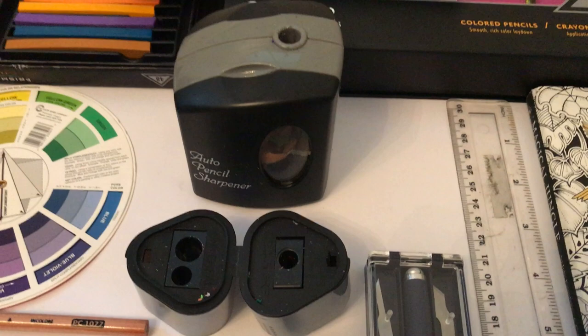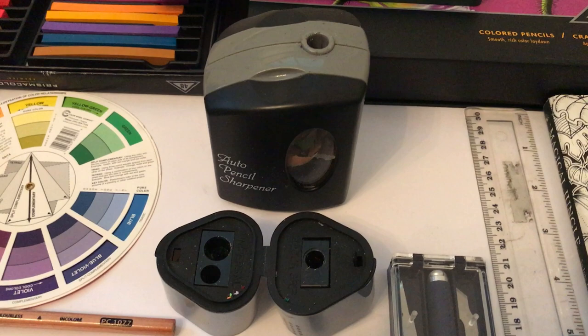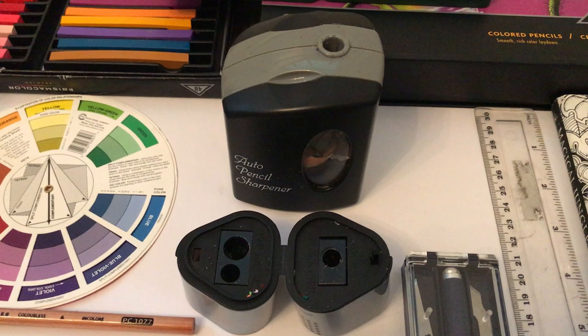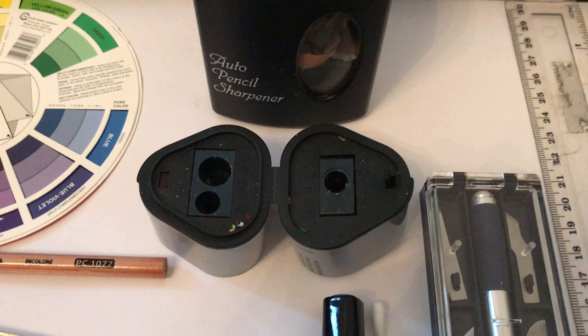In terms of pencil sharpeners, the battery-driven one at the back is probably a little bit controversial — you just put the pencil in the top and it automatically sharpens it. A lot of people think this can damage pencils, and to be honest sometimes it can, so when you're working with expensive pencils you want to protect them a little. That's why I also have this standard Faber-Castell pencil sharpener with various size holes.